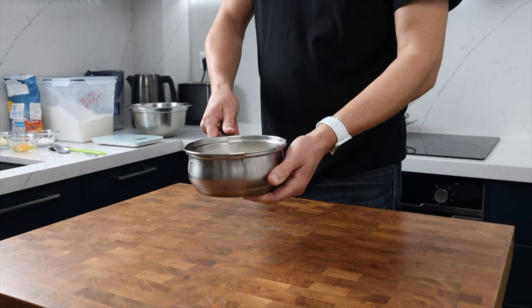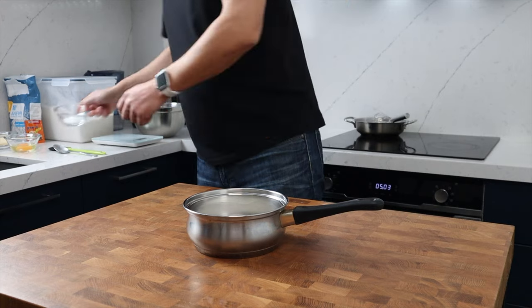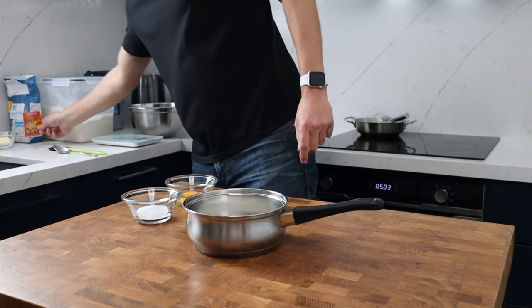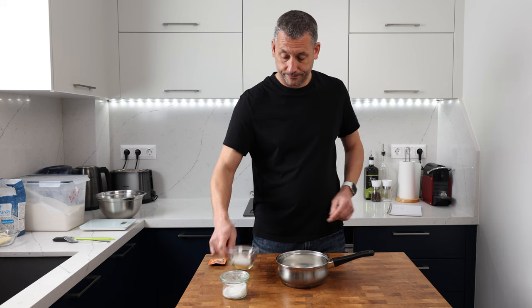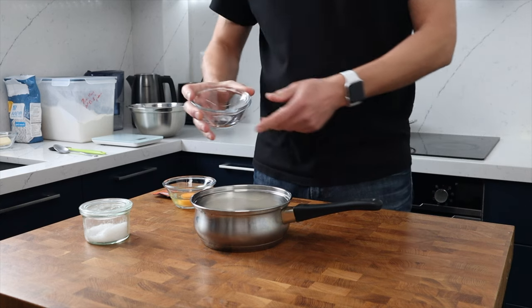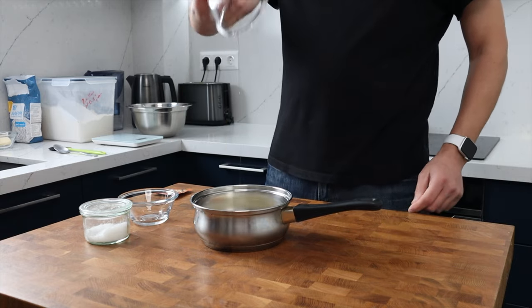In my pan I've got 165 grams of milk, again 3.5% fat. I've warmed it ever so slightly on the heat — I'm tight on time today and bringing the milk up to room temperature will speed the process up a little. You don't need to do this; the recipe works perfectly using the milk cold directly from the fridge, it will just take a little bit longer.